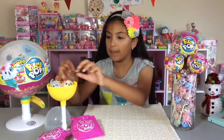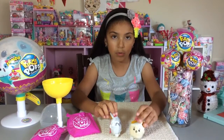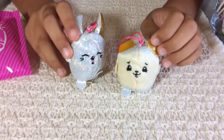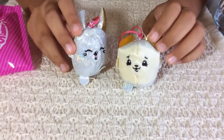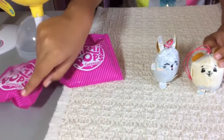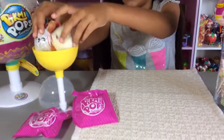Do you guys remember my blind bag video when I had this super set? So I have Naz the Bear and then this other bunny one. My Naz the Bear got defected - that's thing number one. I had to send Moose Toys an email about it and then they replaced it with two blind bags. So I didn't really want this one, I just wanted a better Naz the Bear.